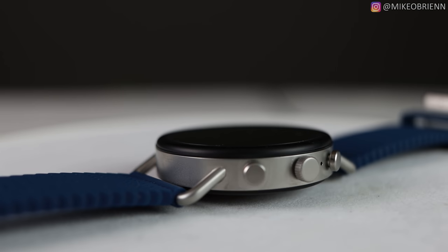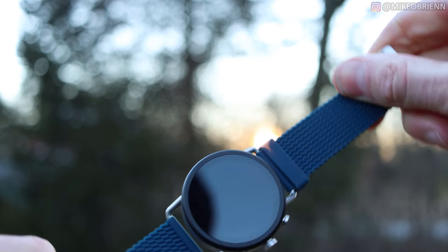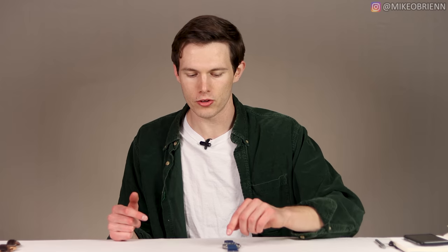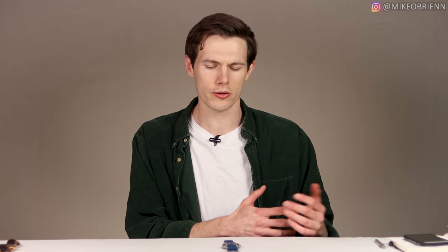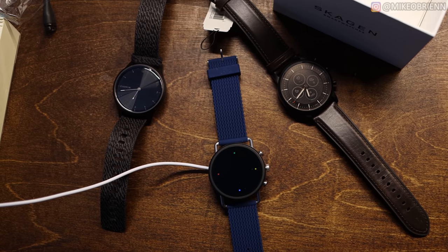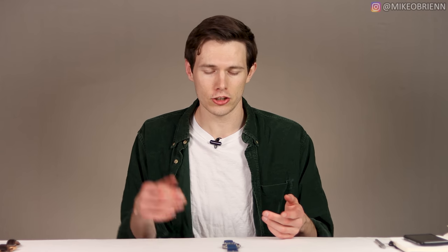I'll probably change the band every now and then — maybe find a classier band that matches the watch better. On the back, it's pretty simple: you have your heart rate sensor in the middle with two heart-sensing diodes, which should be fairly accurate. Then there are two metal rings for the charger — it uses the classic Fossil charger with two little nodes that touch the rings. I wish it had wireless charging so you could use a charging pad, but the magnetic cradle works really well regardless of orientation.